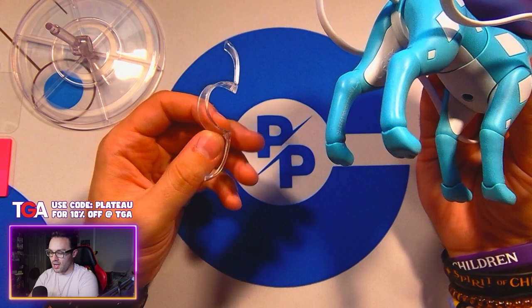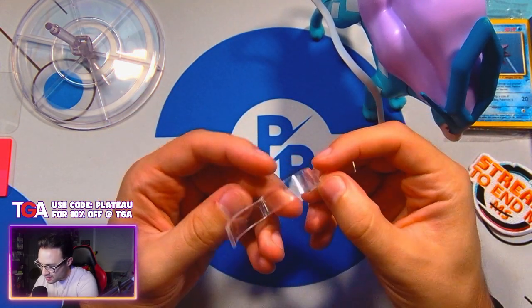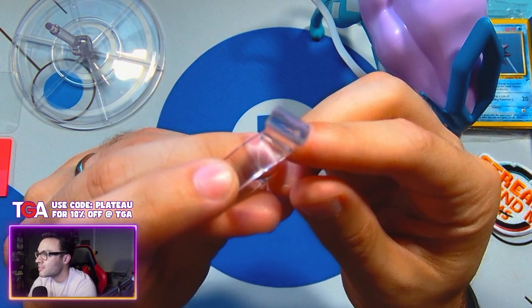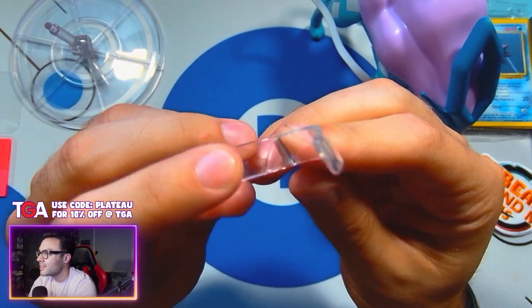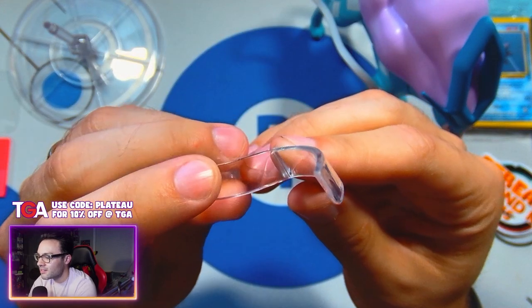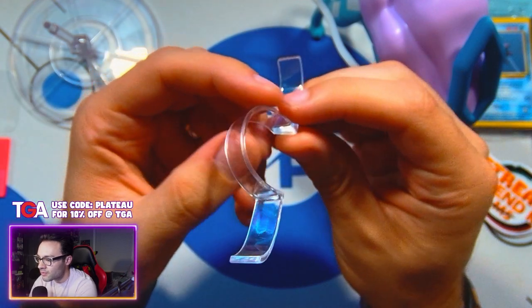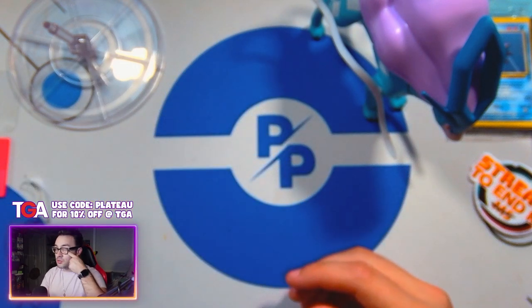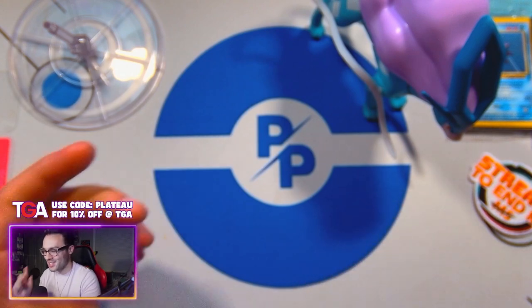I don't know why, but mine's already kind of cracked — right there, you can kind of tell. It's already cracked just from removing it every now and then. I've only had this for about two days and the one accessory is already broken.